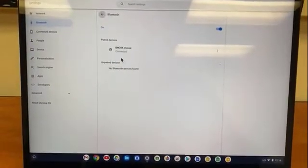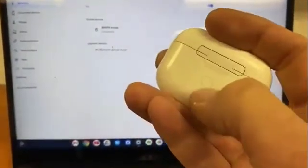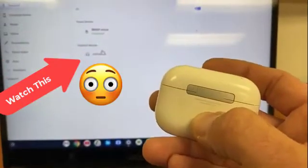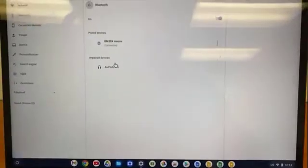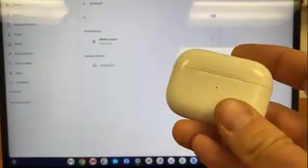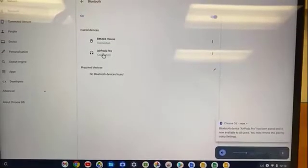Now, looking for any devices that use Bluetooth — if you look on the back of the AirPods case, you're going to see a button. You're going to have to press and hold down that button. And just like that, AirPods Pro showed up on my screen. So I click on that, and now they are connected.